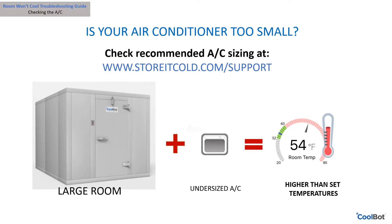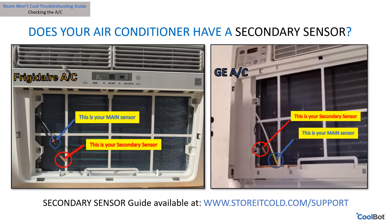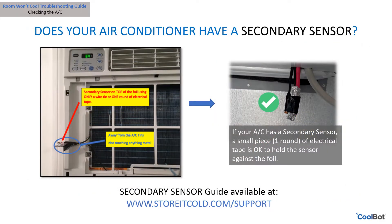Does your air conditioner have a secondary sensor? Most window air conditioners over 12,000 BTUs that are not LG or higher will have a secondary sensor. If so, the secondary sensor must be located, or it will prevent you from reaching your set temperature or may create big temperature swings inside your cooler. Do not fully disconnect or cut the secondary sensor. Once located, you may zip tie or use a small piece of electrical tape to connect it to the outside of your heater and air conditioner sensor cables — be sure it is outside of the aluminum foil. Visit our support page at www.storeitcold.com for a secondary sensor guide.